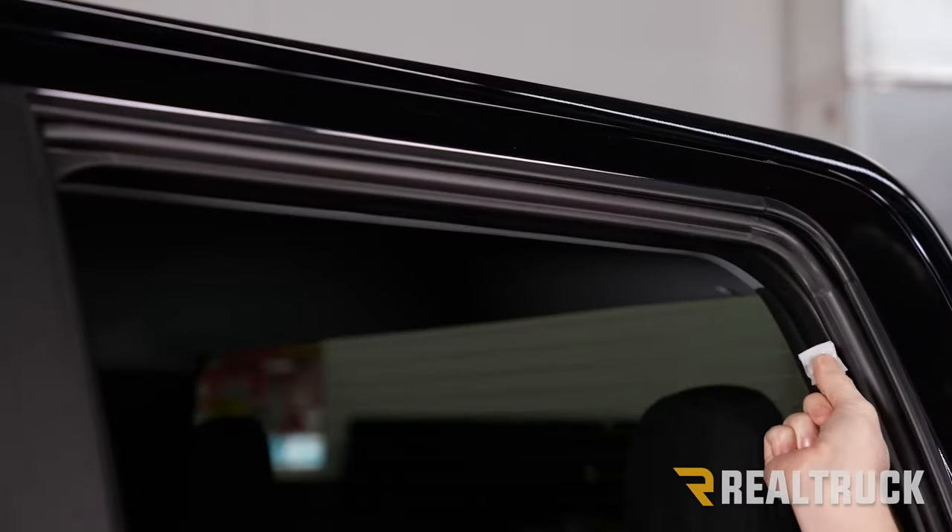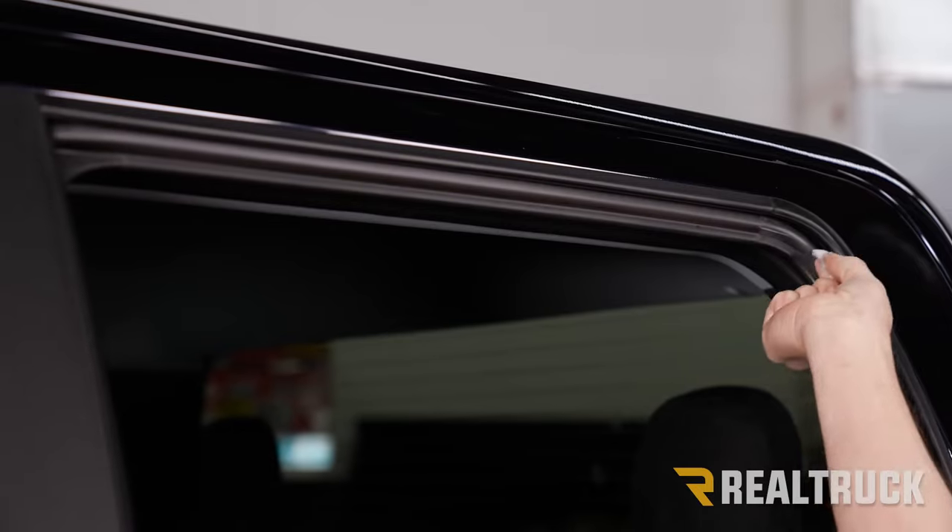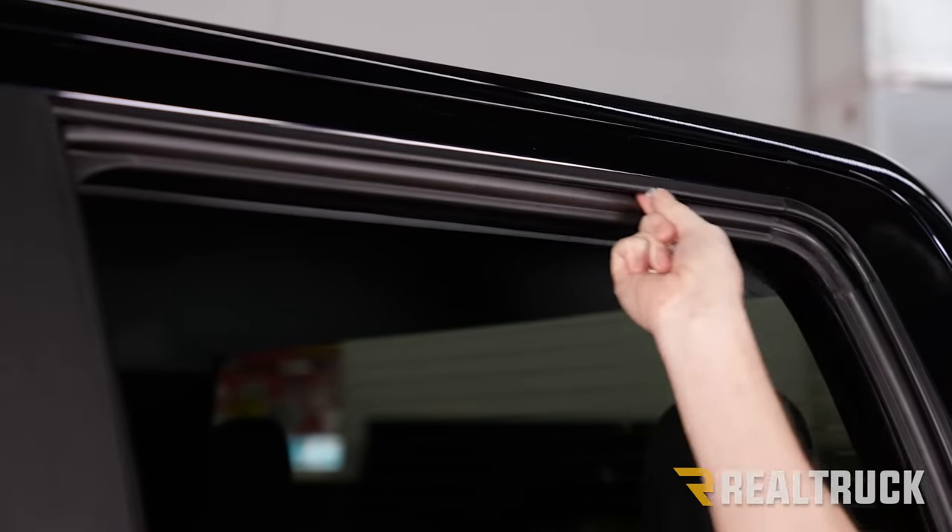Now we are back at the rear. Just like the front, we're going to use a supplied alcohol prep pad and clean out that window jam really thoroughly.